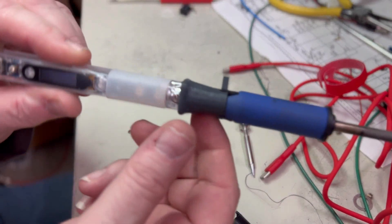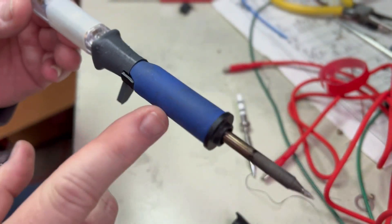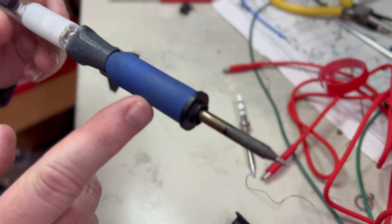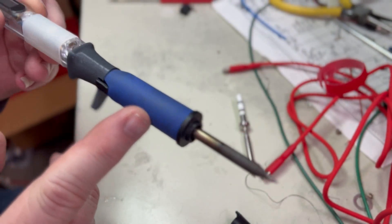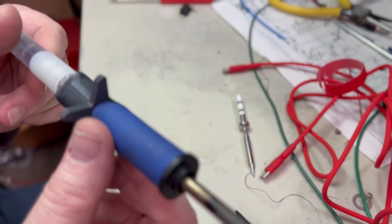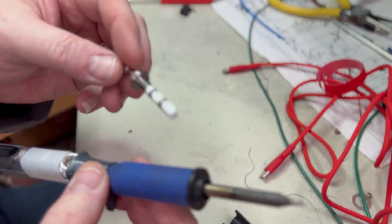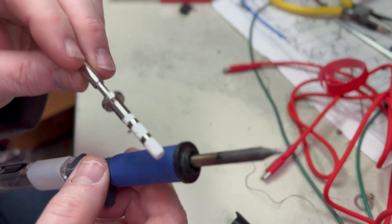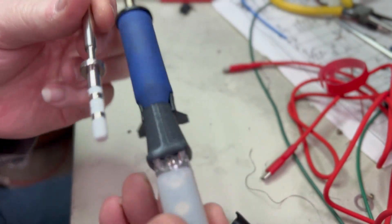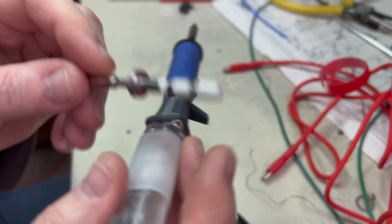So we have the Pine 64 Pine Solder soldering iron, and here we have the Hakko T15 tip and the adapter piece that allows you to mount this on here. If you didn't know, the tips on here are exactly the same as a T15 — what goes inside is exactly the same, and the connections are the same.